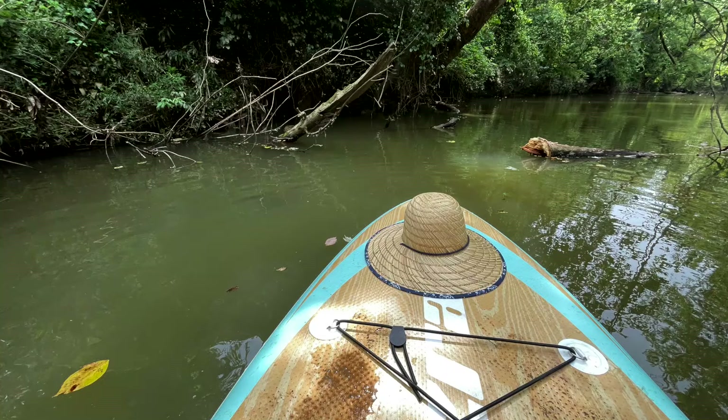Also, most people paddle them barefoot. You won't catch me without some form of shoes on, even around the house, usually.